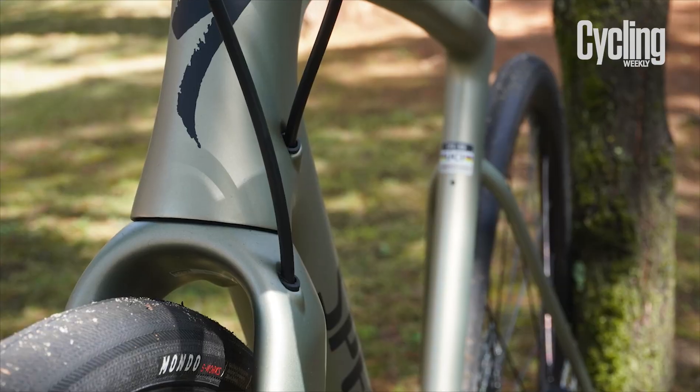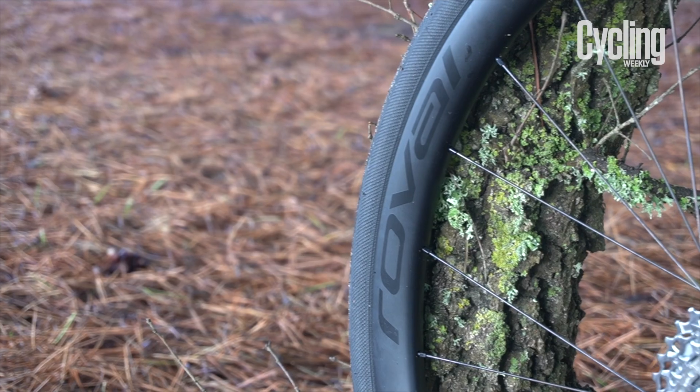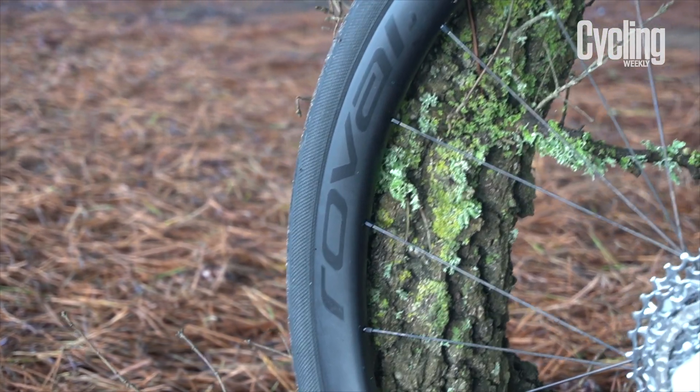Tire clearance is up now too. You can fit a 40mm tire into the frameset. There was a time when a bike like that would be called a gravel bike, but Specialized doesn't want to confuse things with their gravel line, so the Roubaix is being called a road bike despite its off-road capabilities.